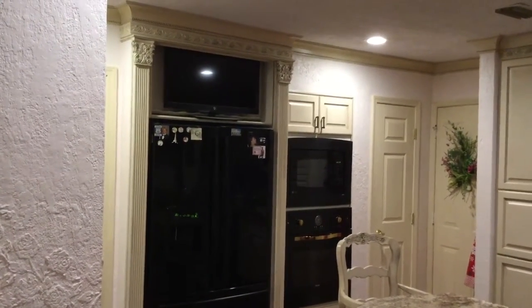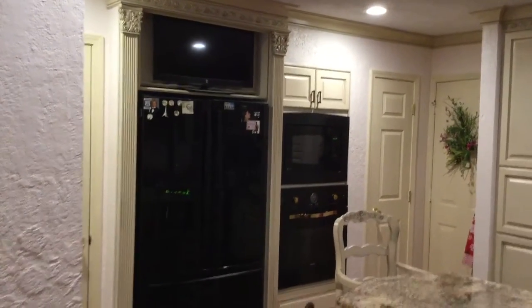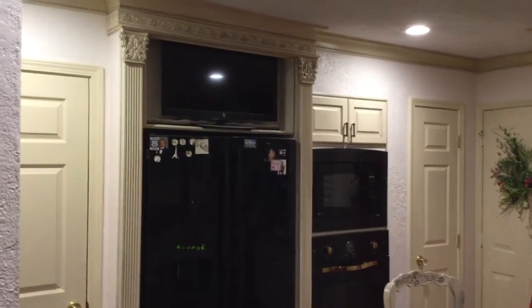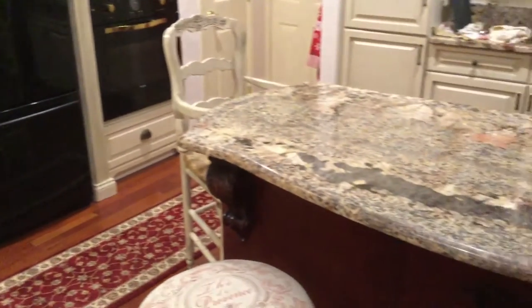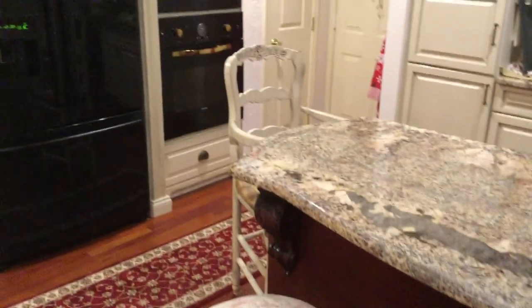I did not want my appliances to be showing from the living room. I wanted the look of the kitchen to be more of a part of the living room, part of the dining room. That's why I designed the accents like the island, for example, to have that furniture look so that it blended into the kitchen area.